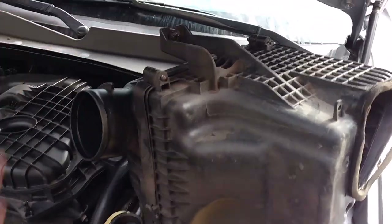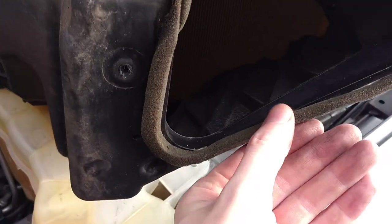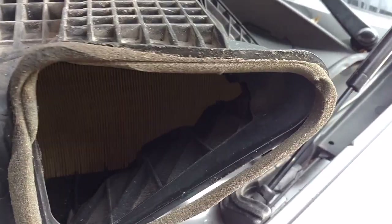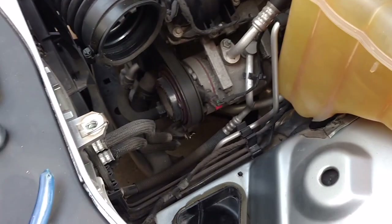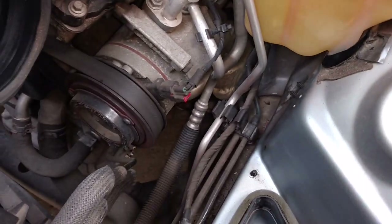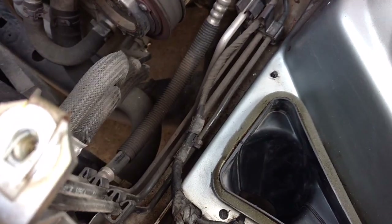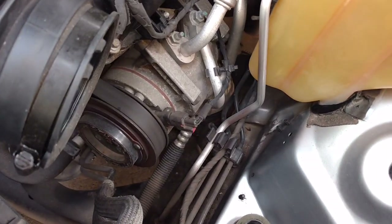I ended up taking the intake off because I was having a hard time getting to that bottom hose with the pliers — this should make it easier. I noticed that the little foam seal was no longer attached, so it's a good opportunity to re-glue that; it might help it suction a little better. I took the opportunity to clean up down in here too — it's a good chance to clean that up.